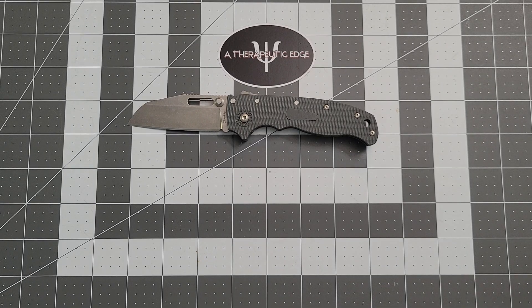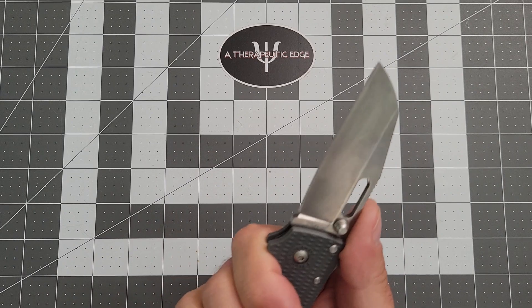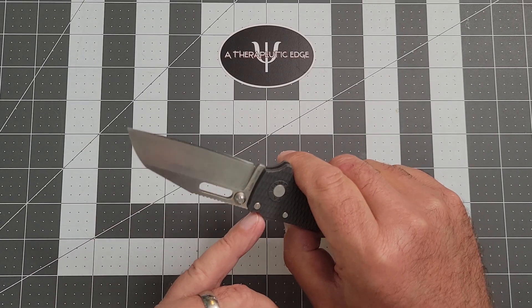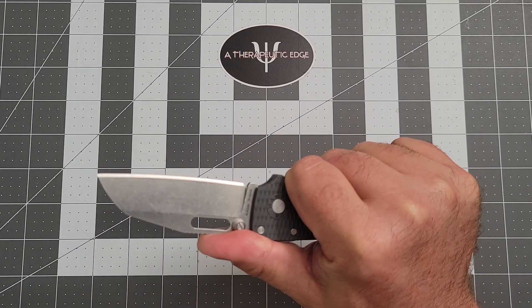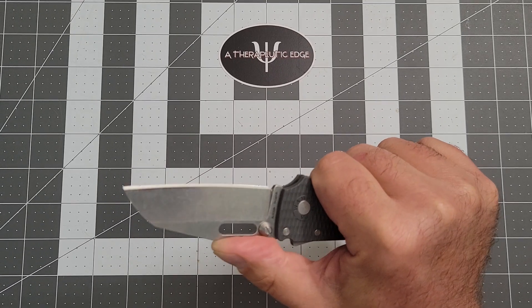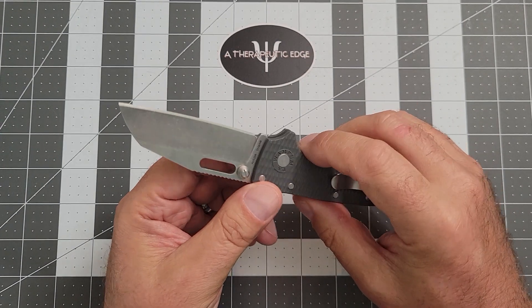The 20.5 here, because it is smaller, the way that I have to hold it, my thumb ends up making contact with the Shark Lock. And if I squeeze, I can get blade movement — see that? So this knife is not really for me size-wise.